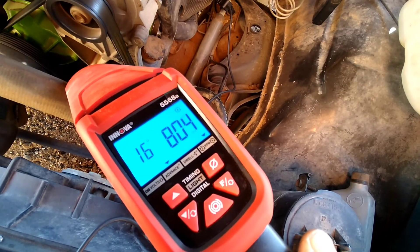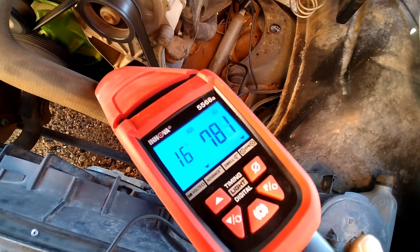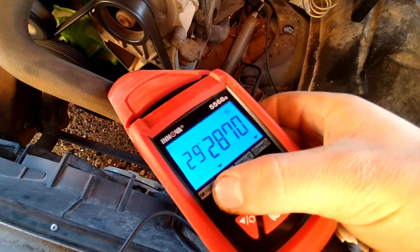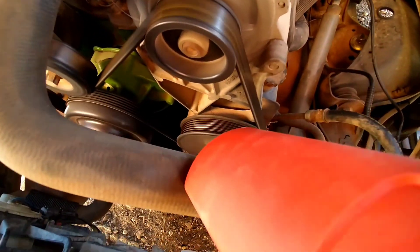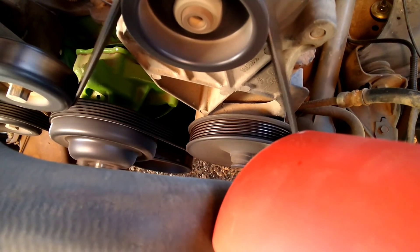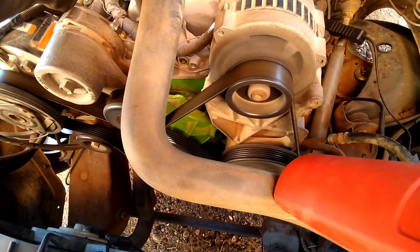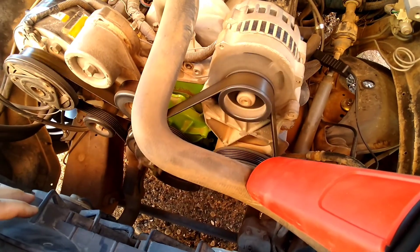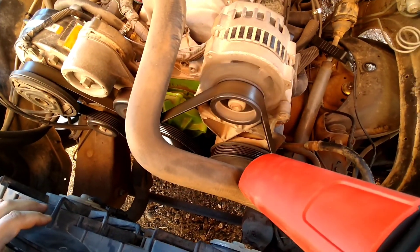Right now we're at 16 degrees initial. Let's see what we've got on our overall. I think I want to try to lock the distributor out and back it down to about 32 degrees overall. I'm satisfied with my initial — we just need to lock out the distributor a little bit more.